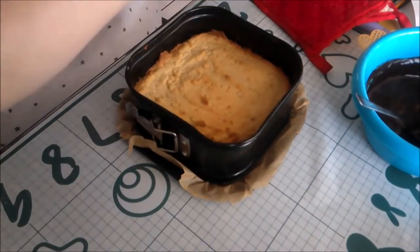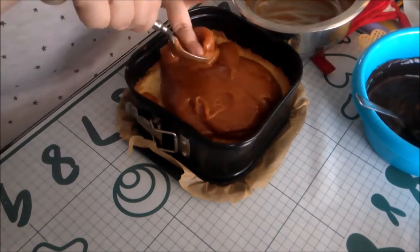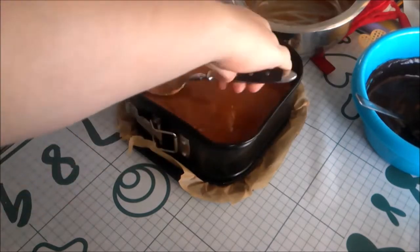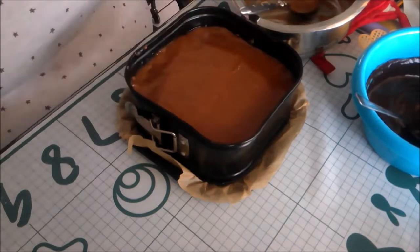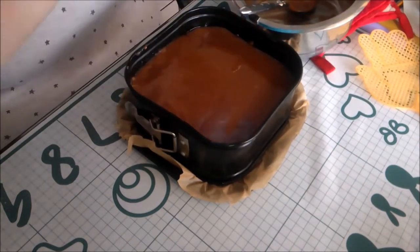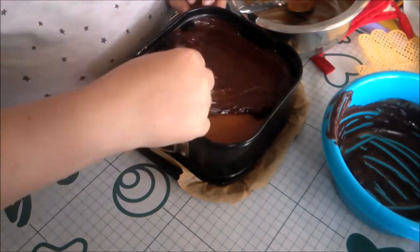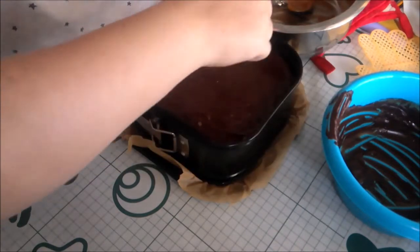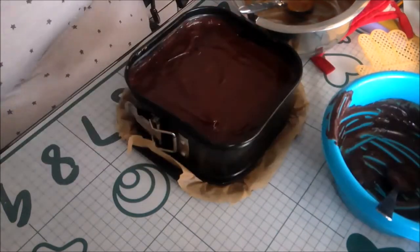Now we have all our elements and can combine them. Leaving the shortbread in the form, pour the caramel over the top and smooth it on — the caramel should have been cooling for at least 2 hours by this point. Then add the ganache over the top and smooth it on, making sure the caramel is set enough to hold the ganache. Allow to set until the ganache is no longer runny, which will probably take about an hour. Put it in the fridge to speed up the process.